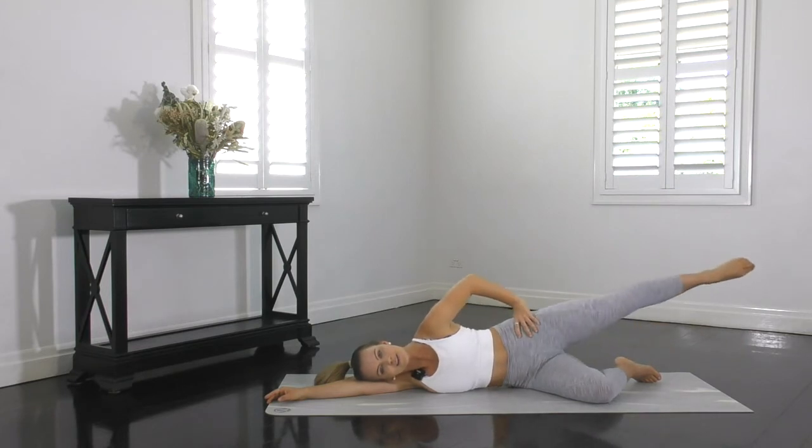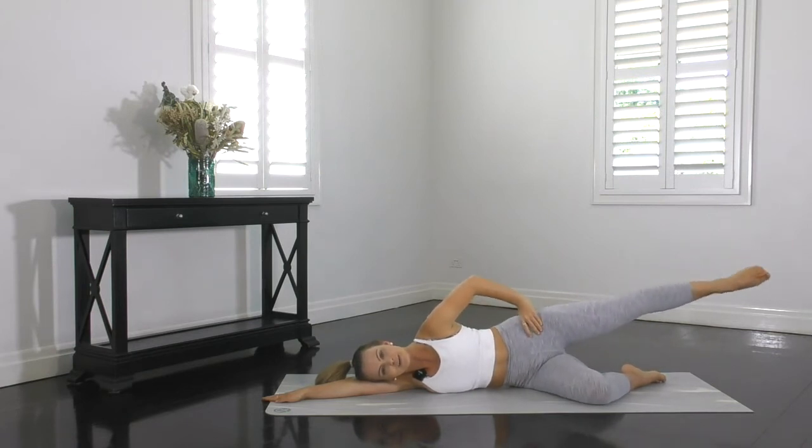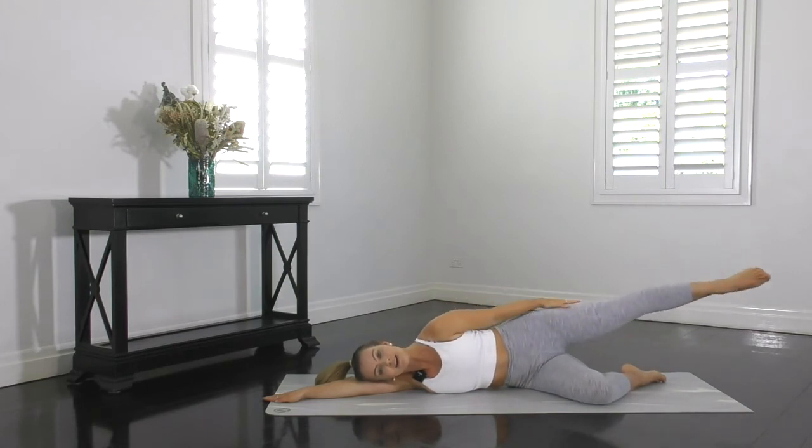Extend that top leg out long — we're going to go into buttock circles. Let's stretch it out, point through the toes. Inhale for a few circles and exhale for a few circles, just moving at your own pace here. Making sure those hips aren't rocking back and forth. Making sure your T-zone is staying on strong, your knees stay straight but unlocked — no hyperextension through the knee. And point through the toes.